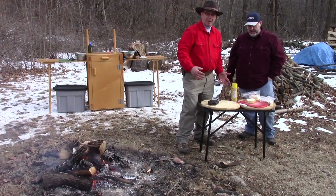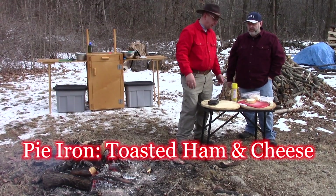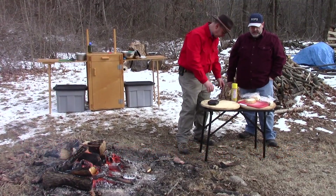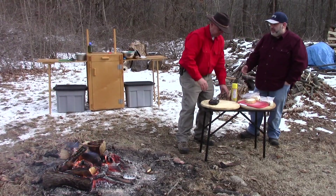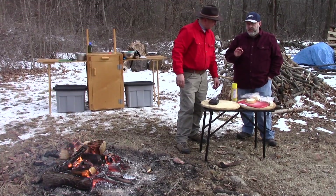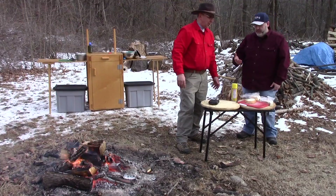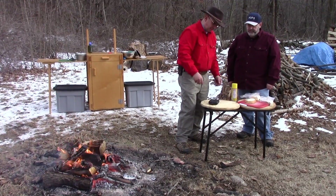This is the old standby when using a pie iron, which is the toasted cheese sandwich. And we're living on the edge, so we're going to put a slice of boiled ham on it as well. People actually call these grilled cheese makers a lot too. This is just one of many things that you do with this — there's all kinds of things you could do from breakfast to lunch to dinner to dessert. You can make it in a pie iron.